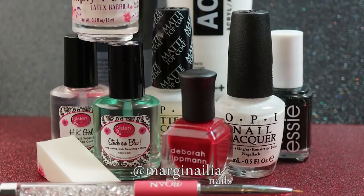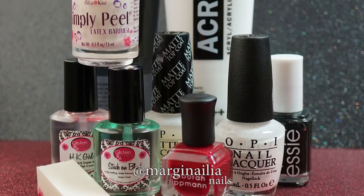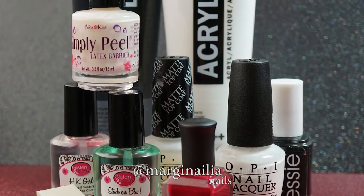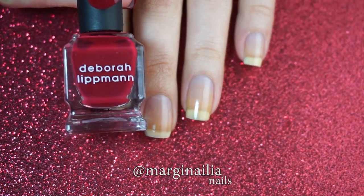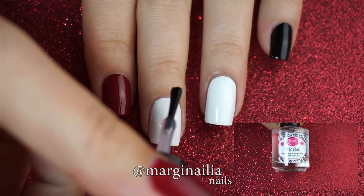You'll need base and topcoat plus a matte topcoat, red, white, and black polish, a makeup sponge and detail brush, and black and white acrylic paint, and I also used a latex barrier. Paint your index finger red, your pinky and thumb black, and your ring and middle nail white.